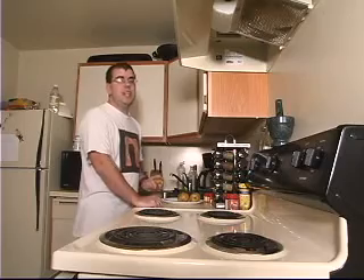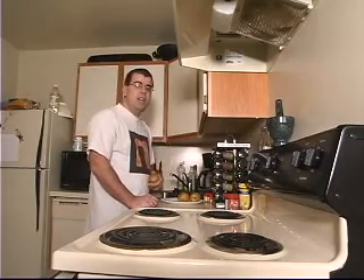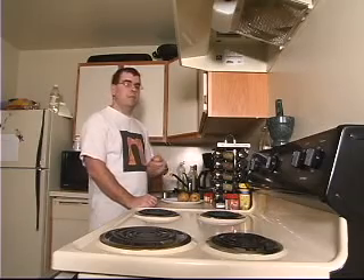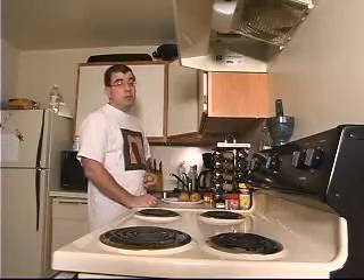Tonight, we're going to be cooking with potatoes. I like potatoes because they're relatively inexpensive and they're very versatile. You can make a lot of things with them — potato chips, french fries, hash browns. There's no limit to what you can create.